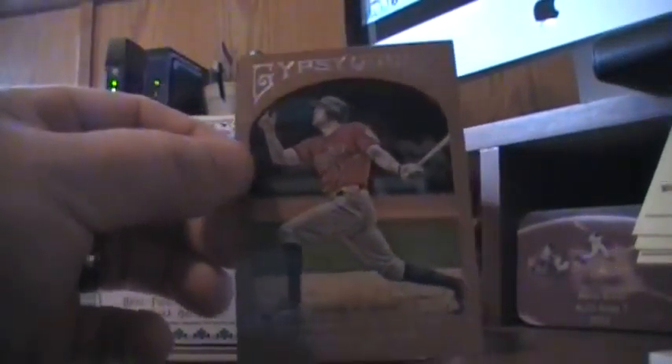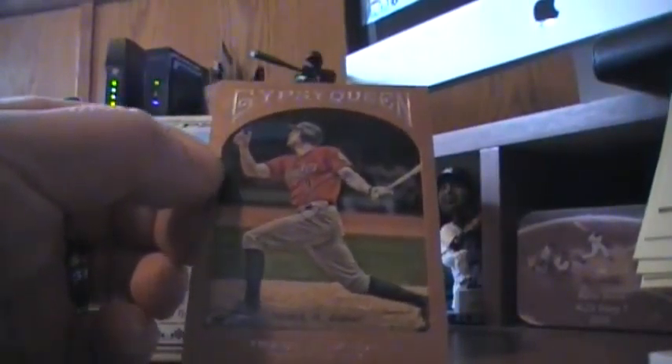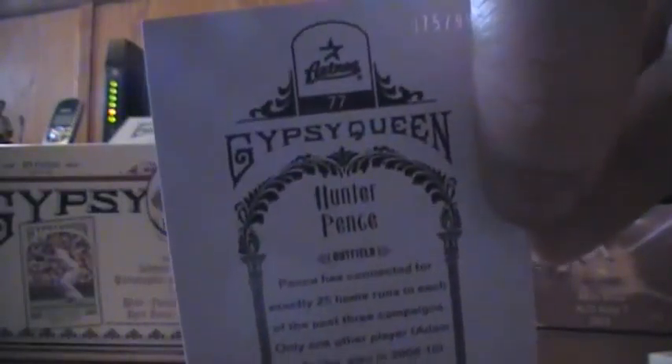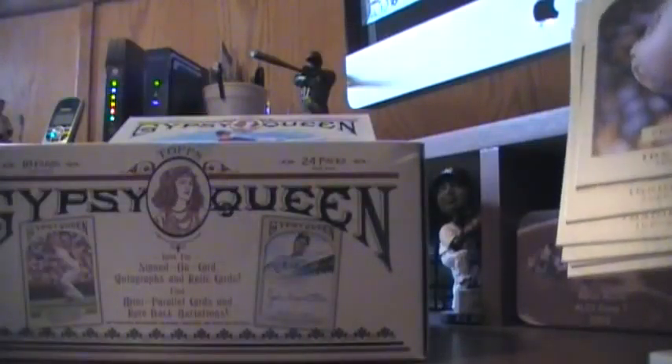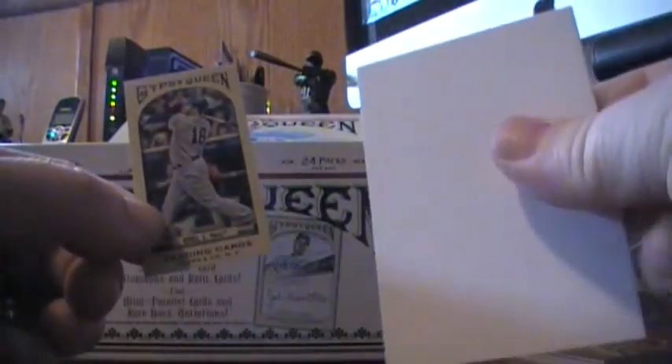Look at this — it's a brown, gold, or copper. I bet they're going to call that bronze. A bronze-bordered Hunter Pence numbered to 999. Somebody on Twitter collects Pence — whoever you are, say hello to me and I'll be happy to send that one your way. My mini in this pack is a Jason Kubel, mini with a Gypsy Queen back. That white card was indeed a dummy, not a hit. So now we get an idea of what's going on.